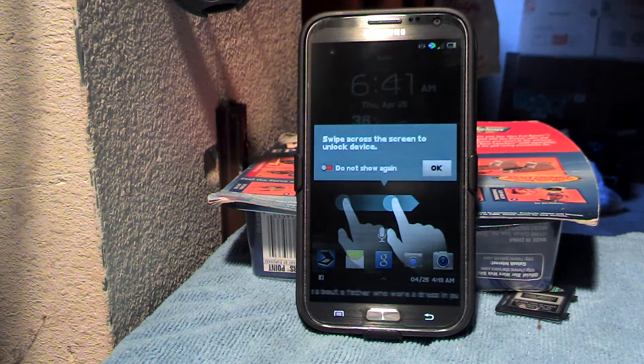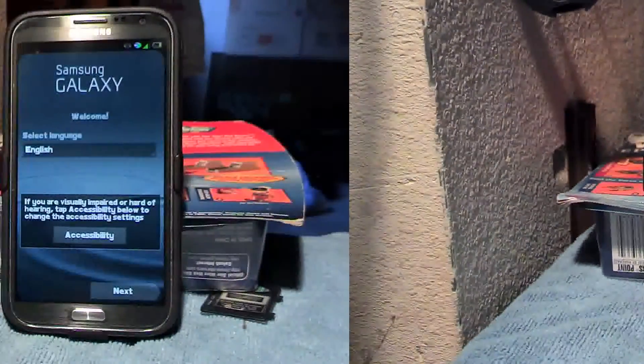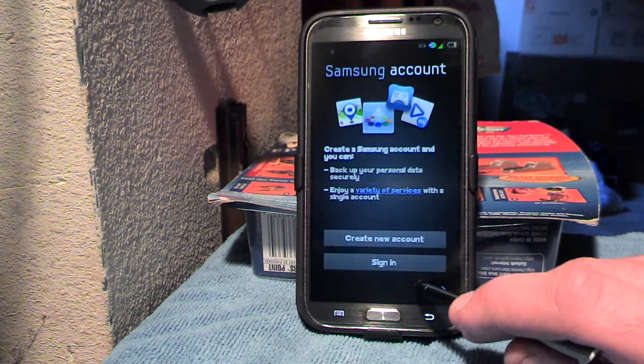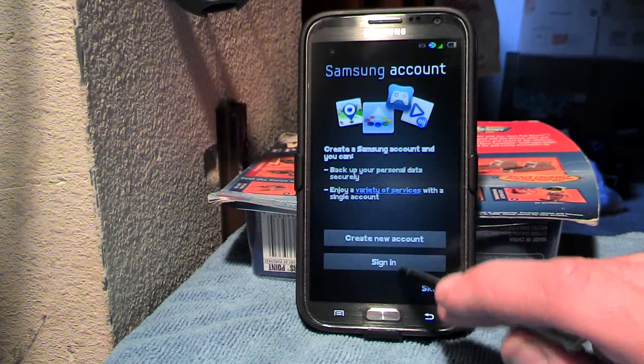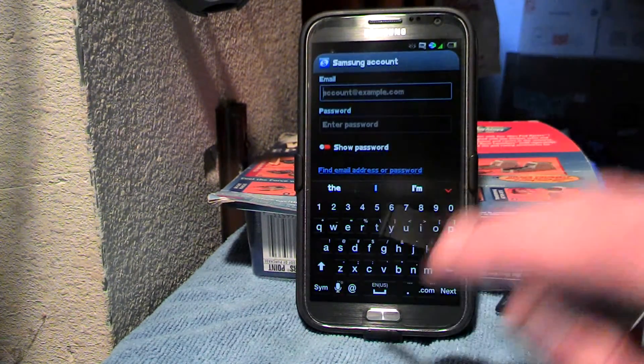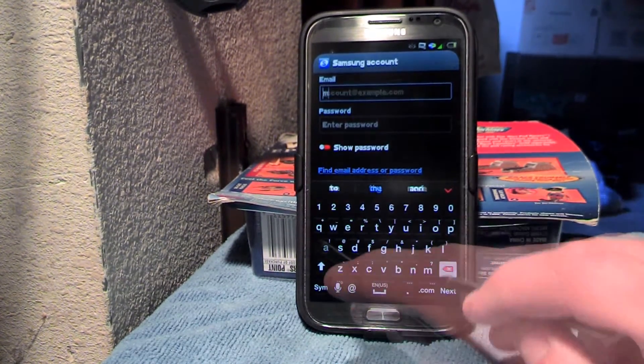So here we are. Our ROM has been installed. You don't want to see that crap again. Exactly the same. All your previous settings, configurations, and so on from the Team Nocturnal LabRats ROM are carried over.